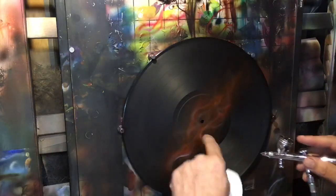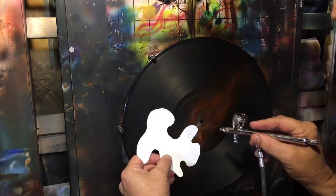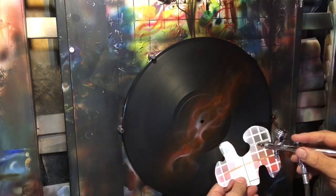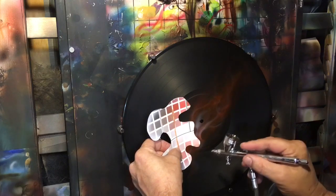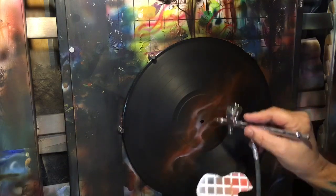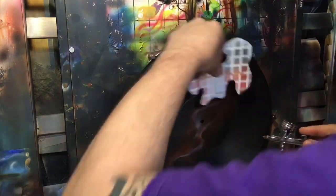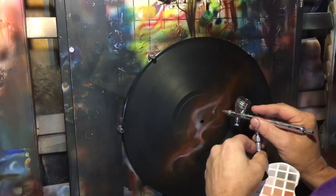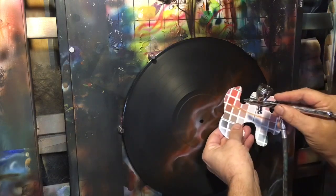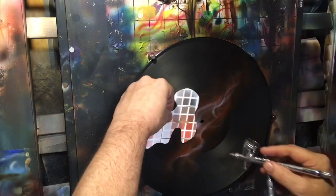Find the spots that are going to be hot — like where the flames come together, and again where it made that curve around. That flame is hotter there.